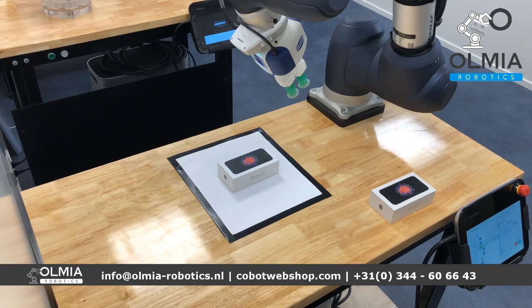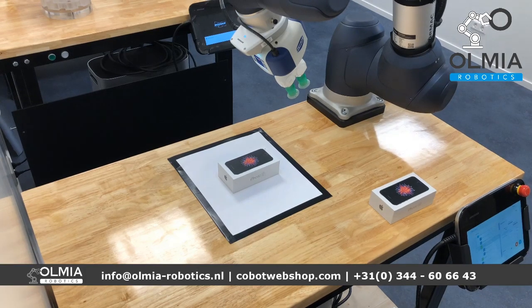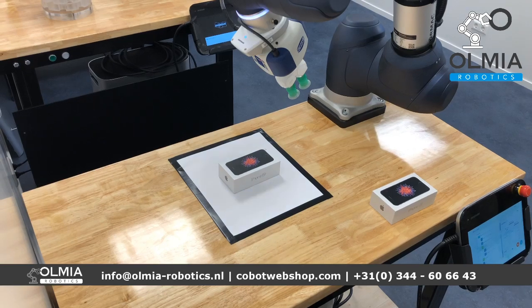If you have any questions regarding vision systems, feel free to ask in the chat and I would be happy to help.